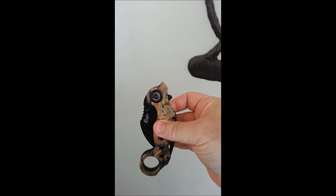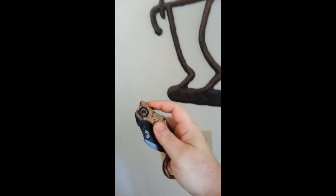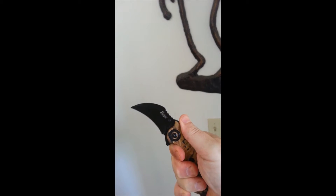This is a fake karambit — a $14 knockoff. It's really quick to open and it's got a lot of leverage. That's how you're supposed to hold a karambit right there.